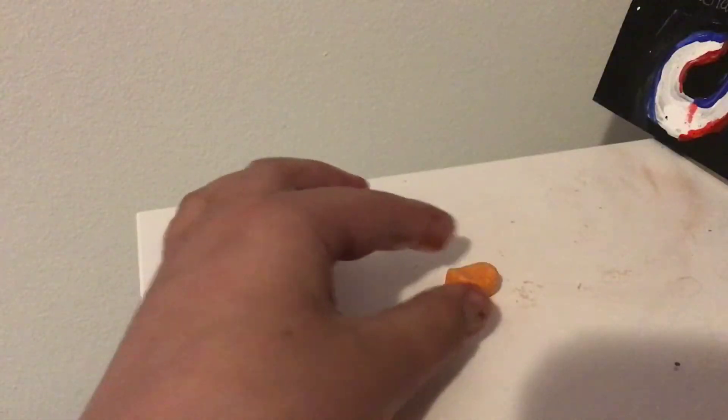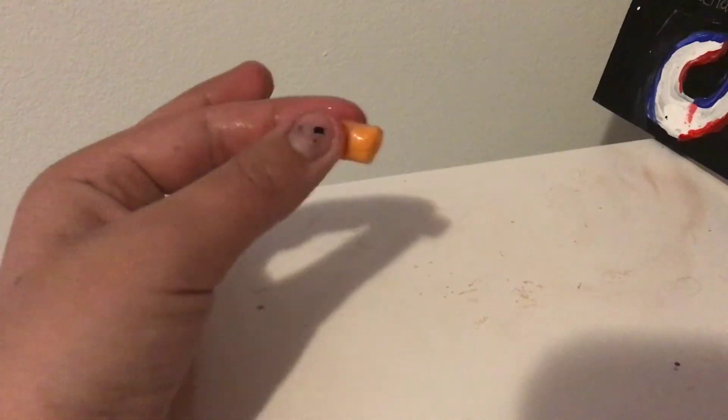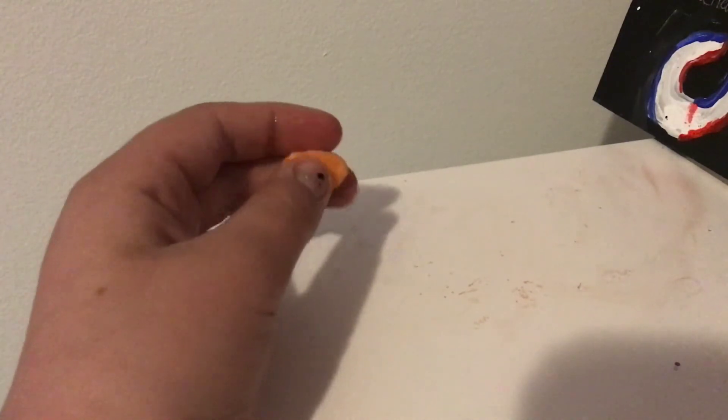I'm gonna chew it. And then you're going to put it in an eraser shape. Now you have an eraser — you can pretend to use an eraser, and then once you get hungry, just snack on it. Now let's move on to the final way to sneak food into class.